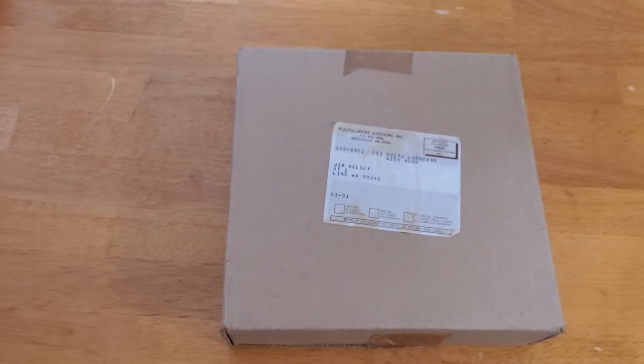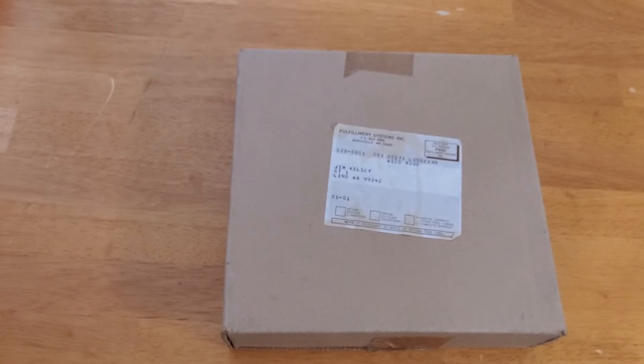I discovered over the weekend that I had not done a video on what you're about to see in the box today. Of course, you know if you read the title what's in the box. But this is the actual box that it was mailed in — the display arena that came out, I believe, in 1981.